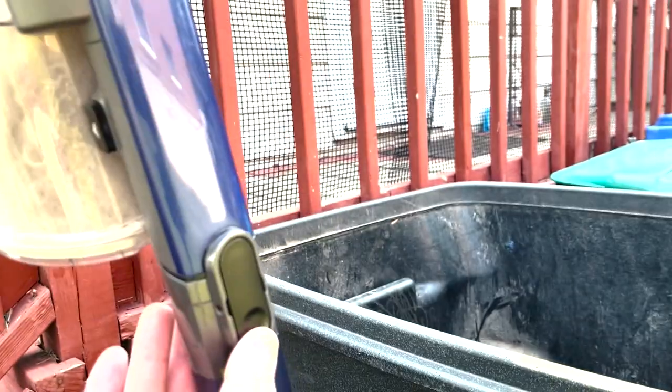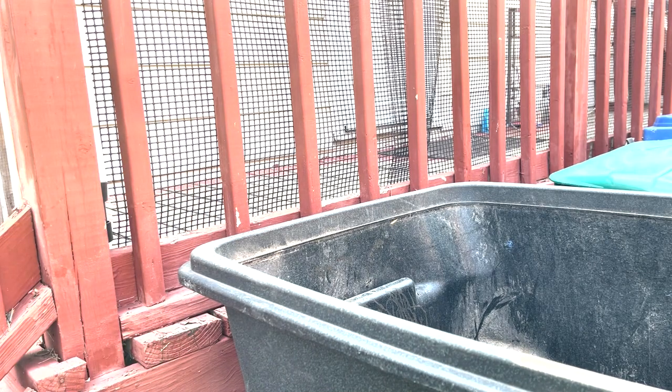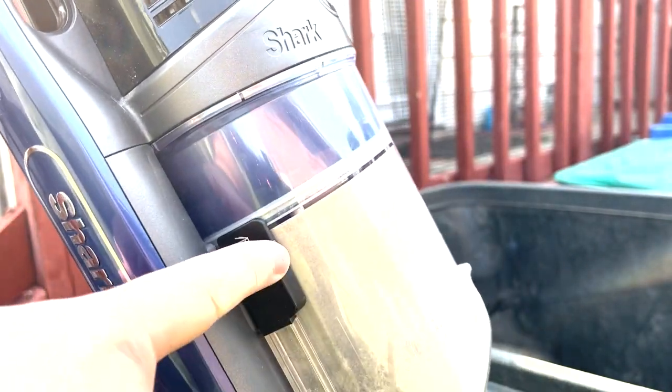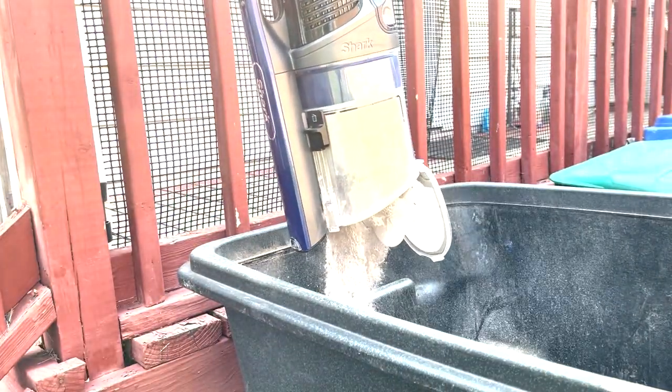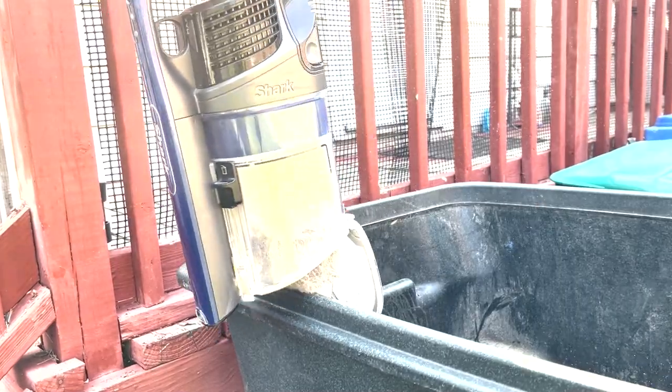Here's the vacuum. You can hit these buttons to pull the main area apart — and now we have the main area open. First we want to empty it out because it's dirty, so we're going to push this switch and make sure we get everything out. A lot of times I just move it around and bang it around until everything comes out.